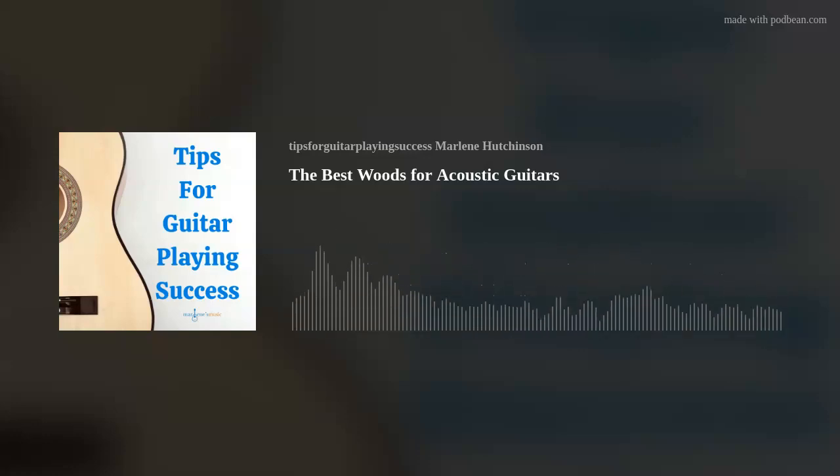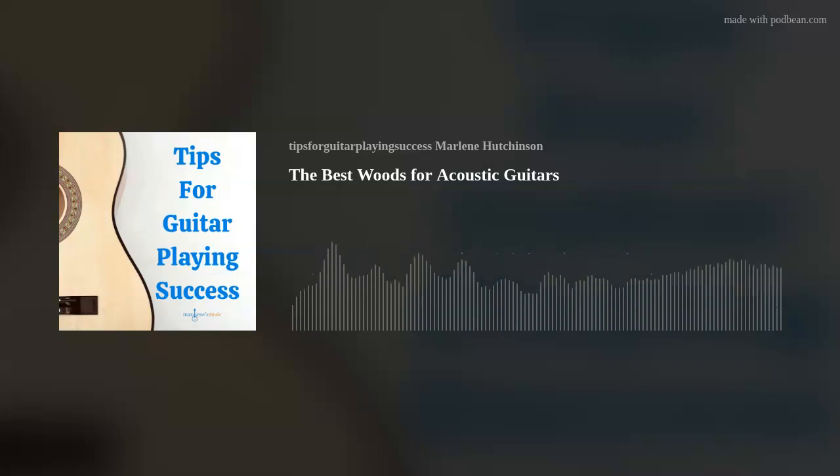If you liked this podcast, please be sure to subscribe and follow. I'd love to hear from you — if you have any ideas or requests for future podcast episodes, you can leave that in the comments section. I hope this episode's tip has helped you to continue expanding your guitar skills and knowledge. If you'd like to learn more, check out the many learning resources available at marlenesmusic.com. Thank you for joining today's podcast. And as I like to say, play on.